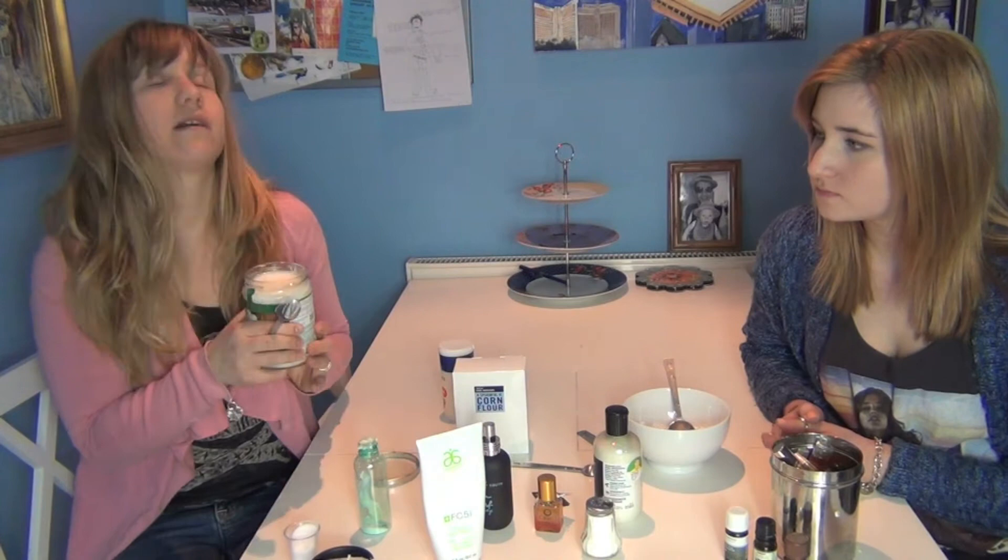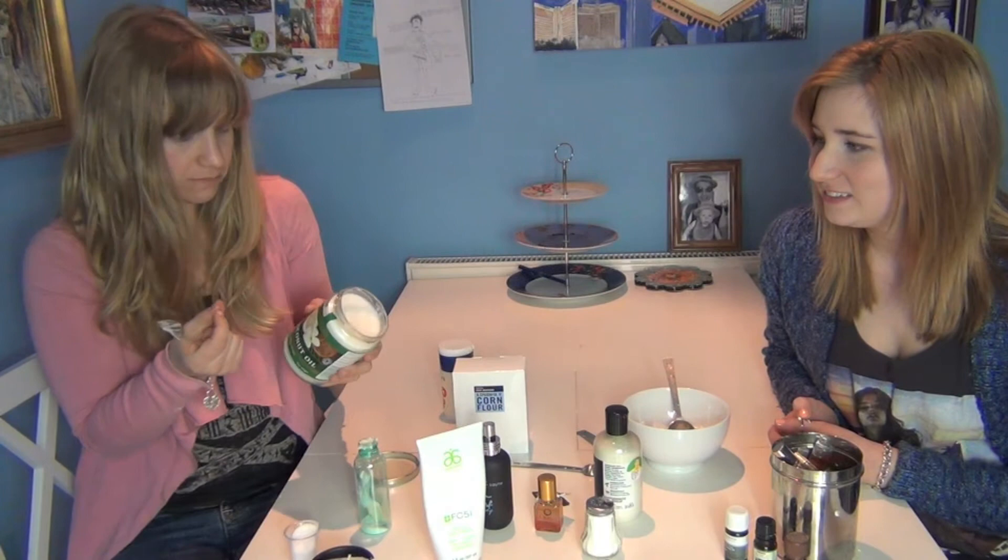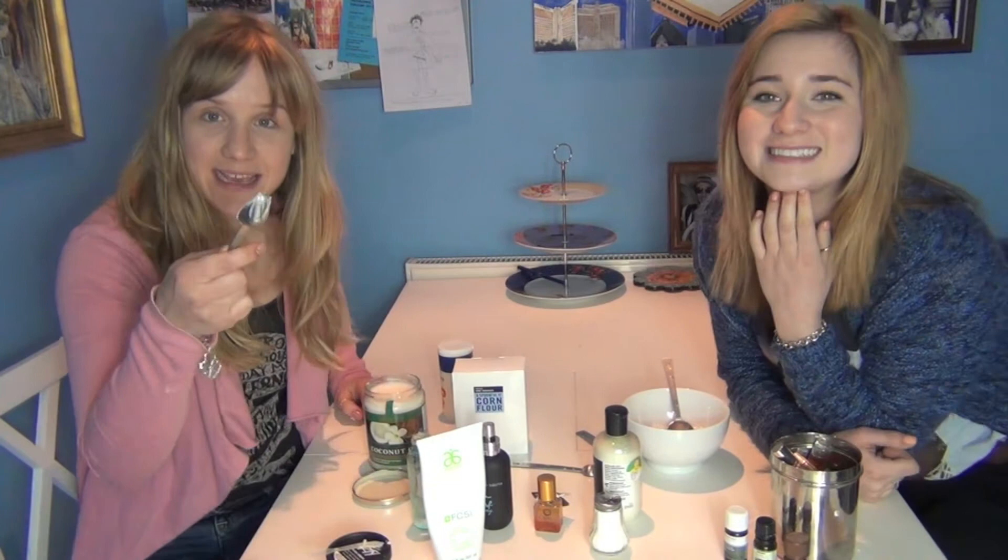I'm going to open this up. Oh my god, that smells so nice! I want to eat it — it smells like summer. It doesn't taste like anything, it literally is just coconut oil. So we're going to take a teaspoon of coconut oil — you kind of have to scrape it.